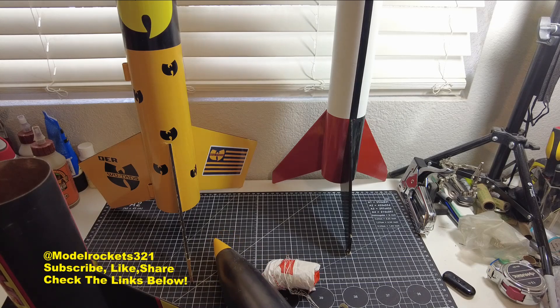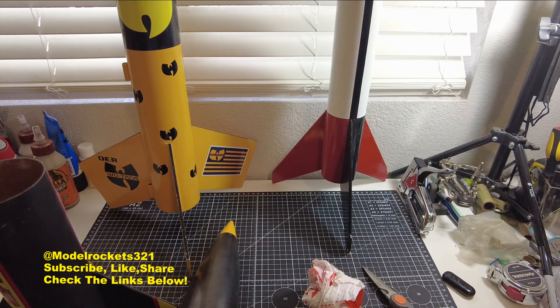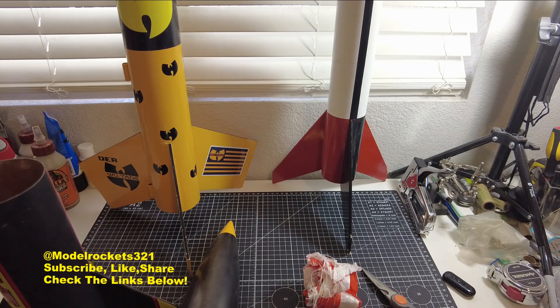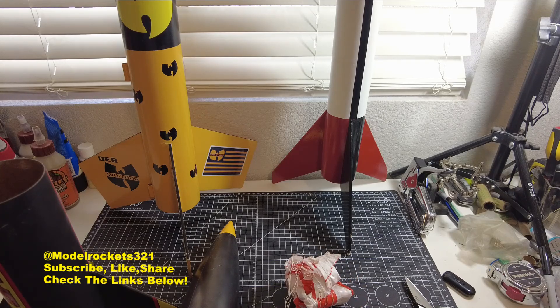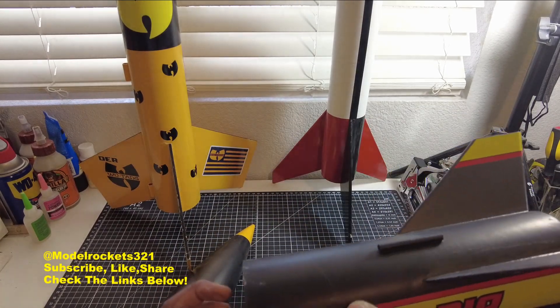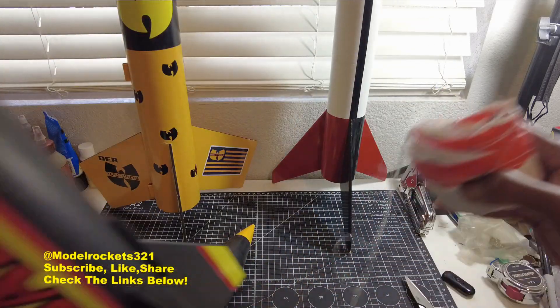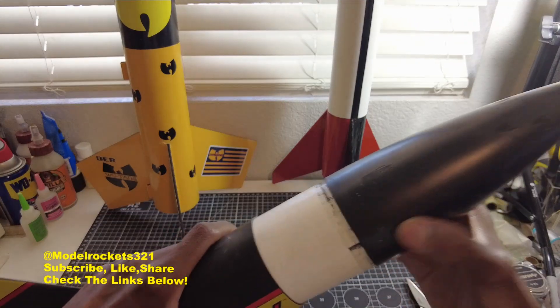I'm going to replace the shock cord with something a little heftier — maybe a mixture of Kevlar and some rubber to relieve tension. It was a nice flight, just got that separation — you lose points for that. The body itself was fluttering around, creating drag, so it slowed down okay. Had a little crumple right here — a soft section — but this is a workhorse type rocket, it can take a beating. It'll need a new shock cord.